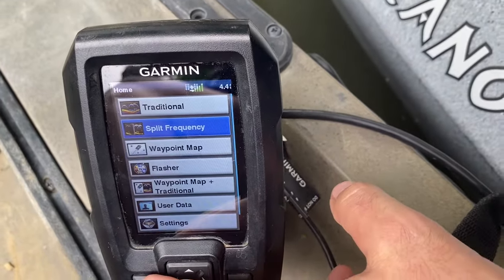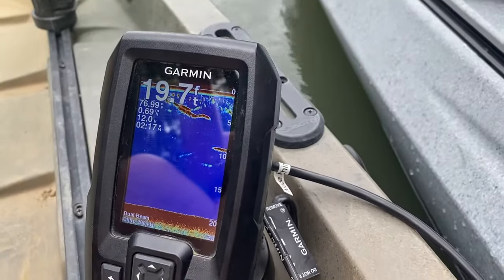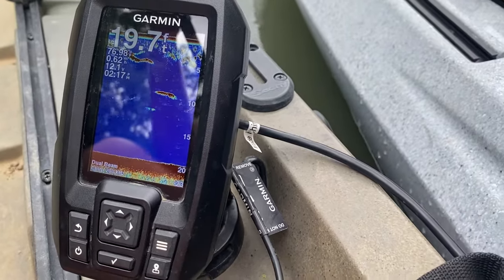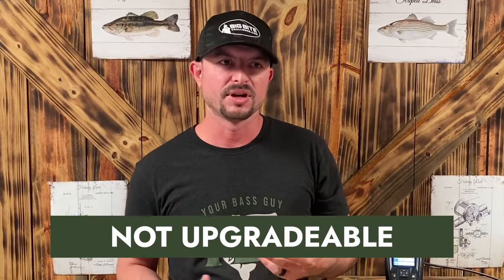The split screen is great except the screen is tiny, so you're looking at little bitty slivers of it. I would rather just run a full screen of one. Moving on to some cons — number one, the screen is very small. It's not one you'd want on a bass boat at the front fishing with it. This is more for kayaks, canoes, and small jon boats. I've used this in my kayak, which is exactly why I got it, and I absolutely loved it there. But it doesn't have the awesome features newer models have, and there's no way to upgrade it to get LiveScope or add mapping.